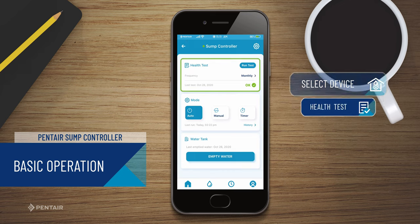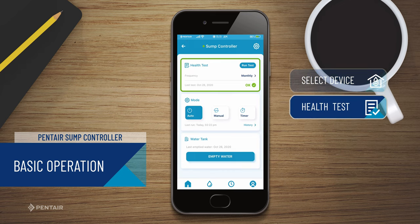The health test feature lets you know the status of your sump controller system and lets you set the frequency of the health test to assure you it is functioning properly. You can also see the progress of a health test, when it was last run, and any faults detected.